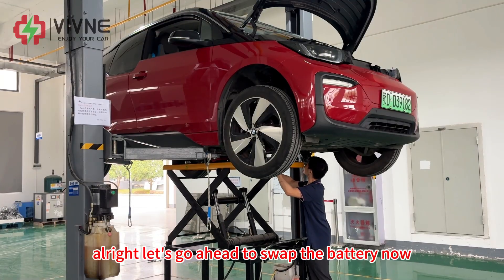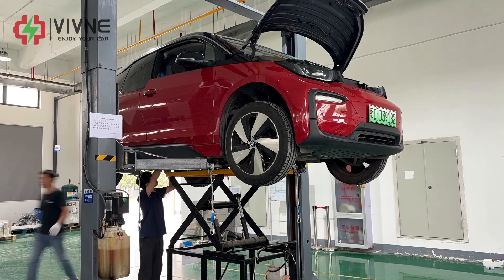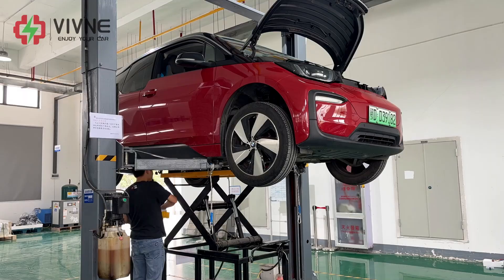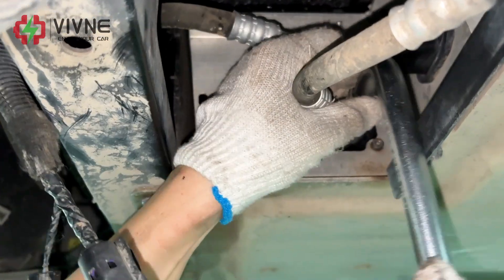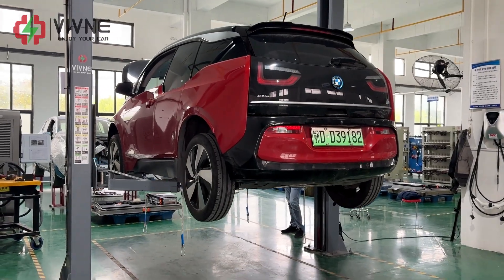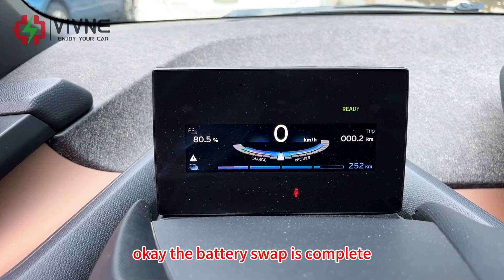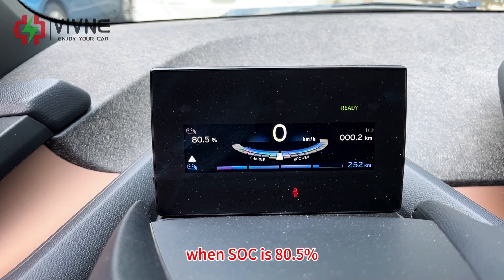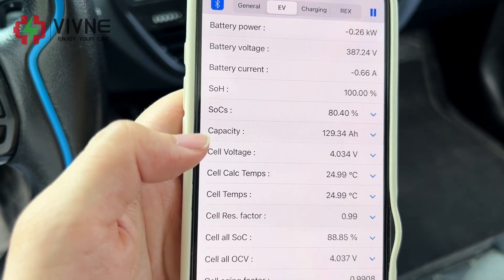Let's go ahead to swap the battery now. The battery swap is complete. Take a look at the dashboard — we now have an estimated range of 252 kilometers, SOC is 80.5 percent. And check the app — the SOH is 100 percent and the capacity is 129.34 amp hours.